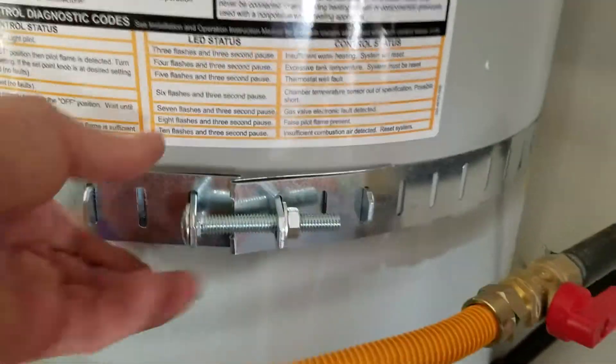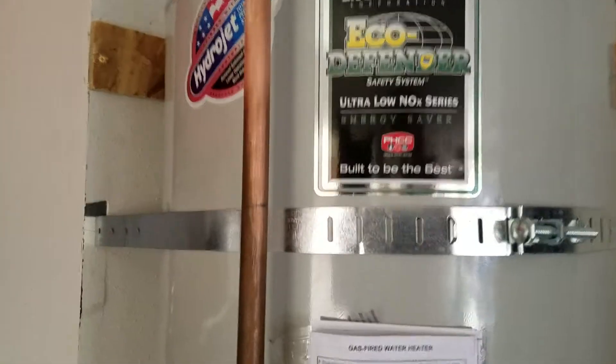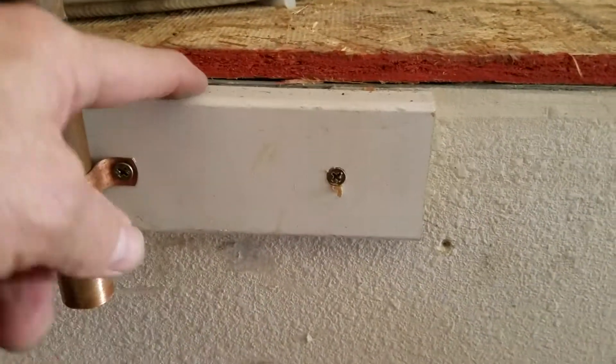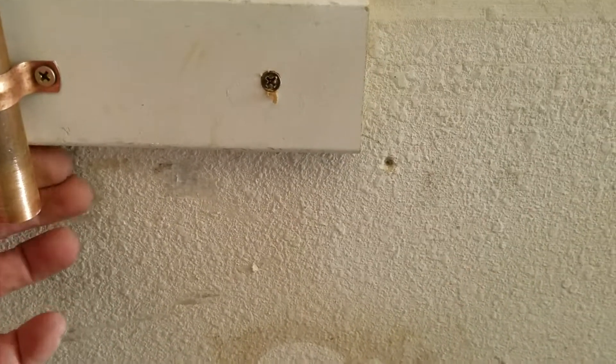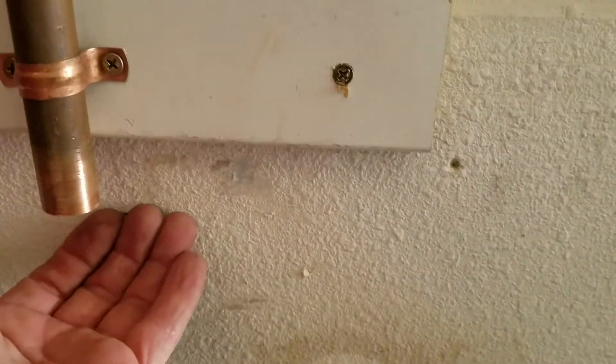Brand new valve, brand new supply line, lower third adjustable straps, upper third adjustable straps. We went ahead and reinstalled the relief line where it was — it goes down the side and drops down on the garage floor. We did go ahead and put a little piece of wood right here just to pop it out away from the sheetrock, and what that allows you to do is take a little five-gallon bucket from Lowe's or Home Depot and slide it against the sheetrock, right underneath.